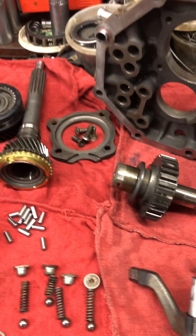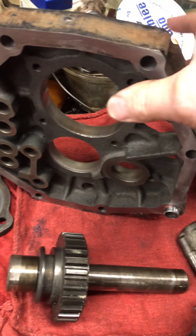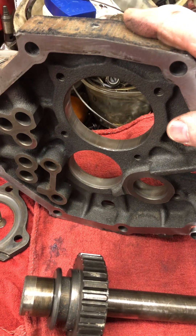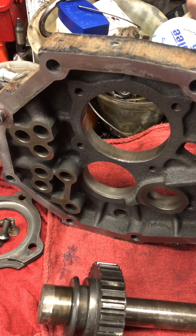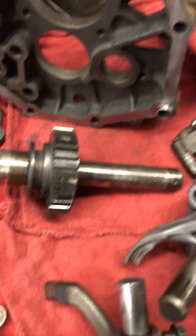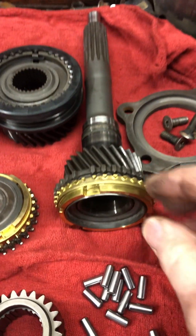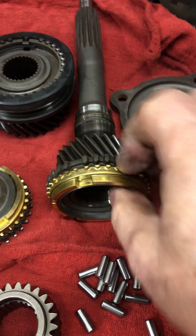We've already got this transmission torn down, cleaned up, and got the new parts for it. All of the main components will be loaded into this center support on this transmission, and then the front and rear case halves will be put on later. This is your reverse slider, input shaft — got the new brass here.